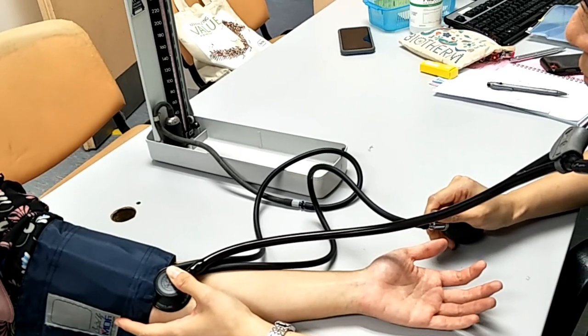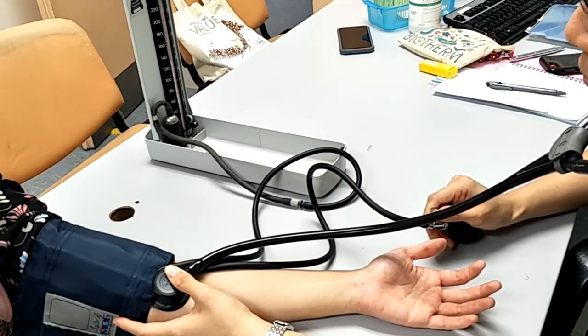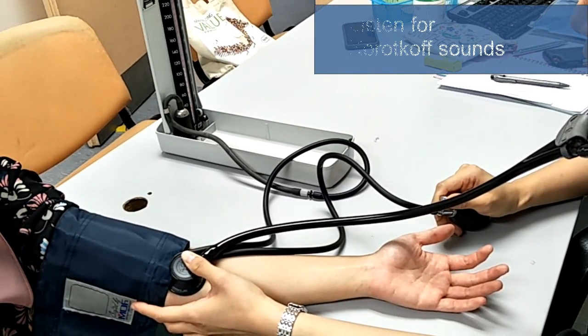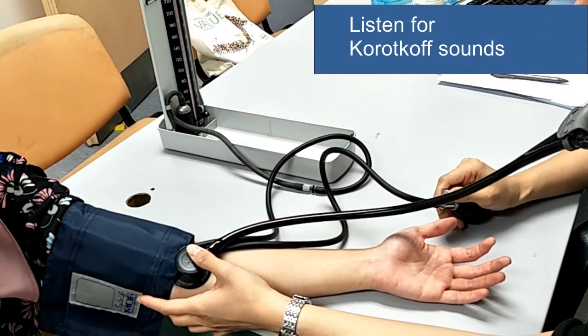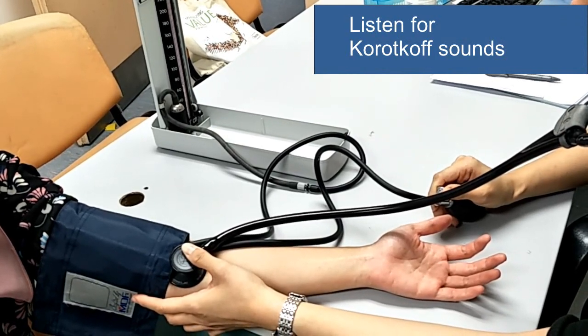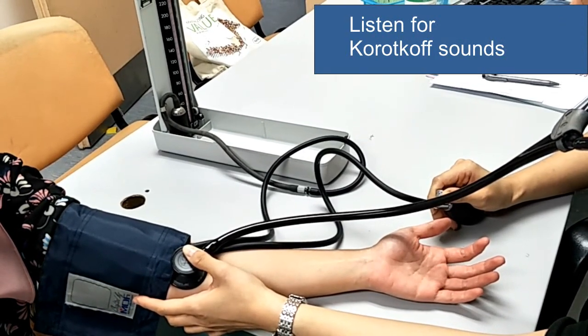Release the air from the cuff at a moderate rate. Listen through your stethoscope and simultaneously observe the mercury gauge or the dial as the cuff is deflated. The first knocking you hear is the start of the Korotkoff sound. That reading you see when you hear the start of the Korotkoff sound denotes the systolic blood pressure.